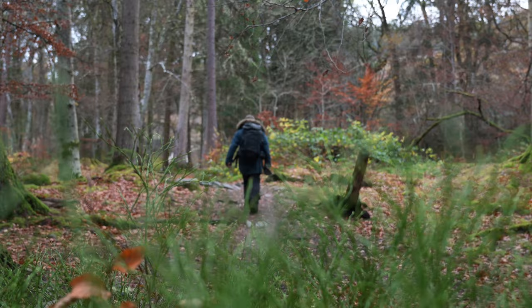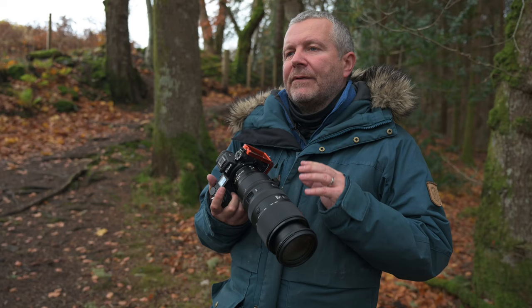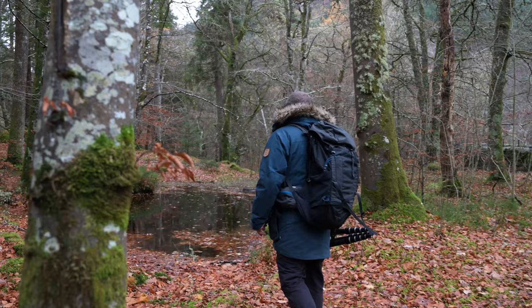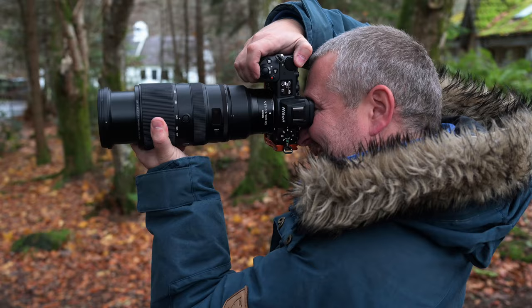I've just come into this woodland and found this amazing location — perfect for long lens photography. If I use my wide angles, it's going to push everything away from me and it'll all be very small in the frame. This woodland needs to look really, really good, so I'm going to use the 100-400. I've seen the shot I'm going to take, so I'll wander over there, frame it up, and shoot it with this long lens.